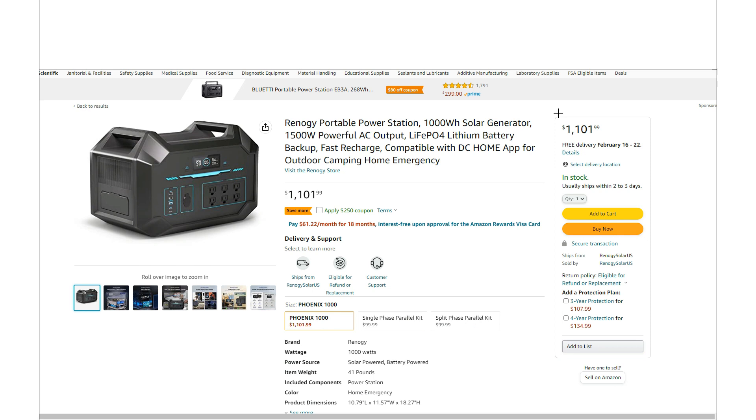This is the 1000 watt hour version, and this size is actually my favorite size for portable power stations. A 1000 watt hour battery with a slightly bigger 1500 watt inverter — the reason I really like this size is because 1000 watt hours isn't going to be too big or too heavy. At 41 pounds, most people can pick this thing up and move it around, which is really important for a portable power station. With a 1500 watt inverter, you're going to be able to power almost anything you plug into a standard wall. And if that's not enough, the parallel kits will definitely boost that number up a lot higher.